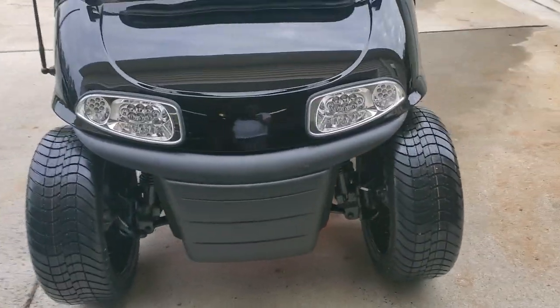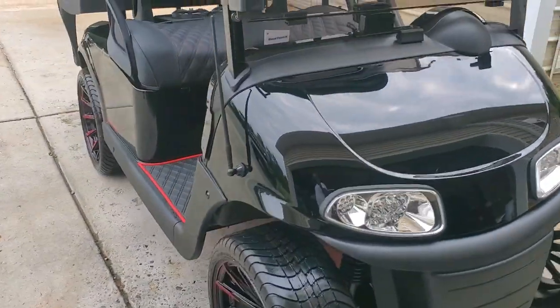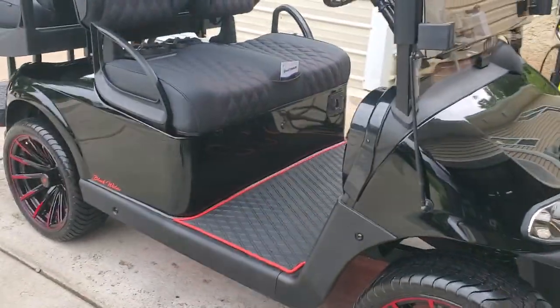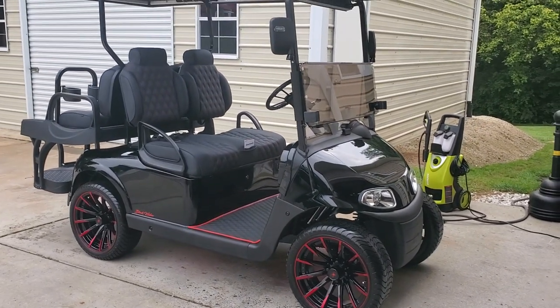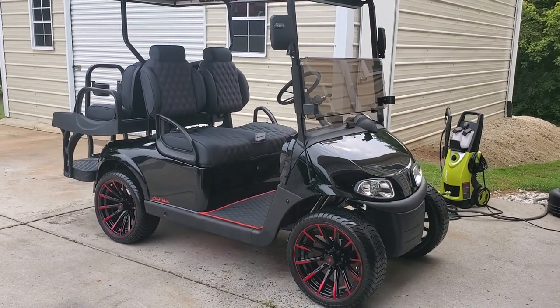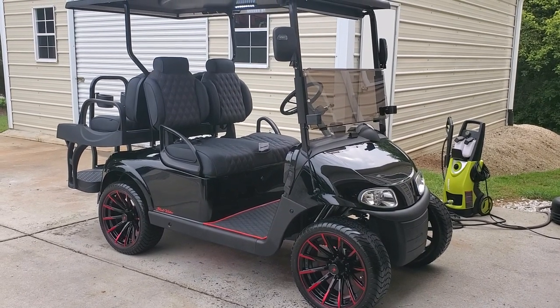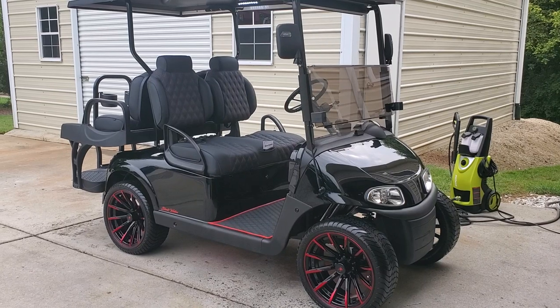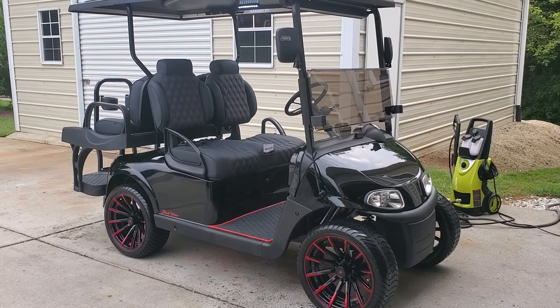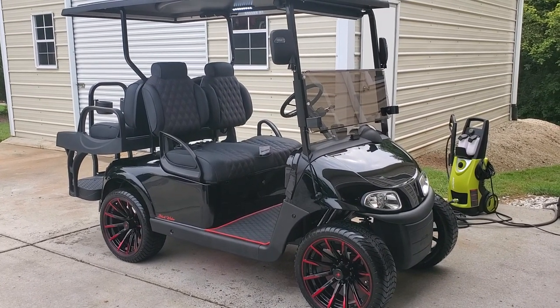So this has served as the shop cart for quite some time, and today we're going to send it to its permanent home. Thanks for watching — I hope to get some more content up again soon.